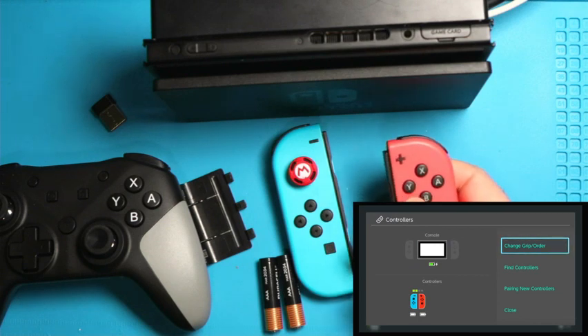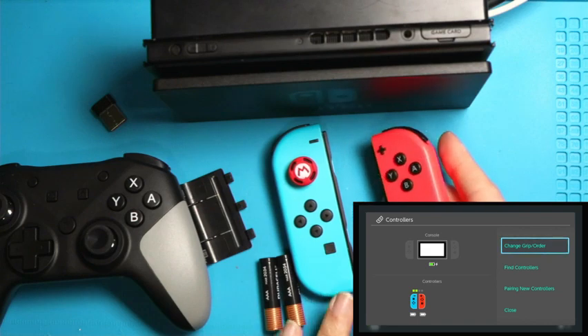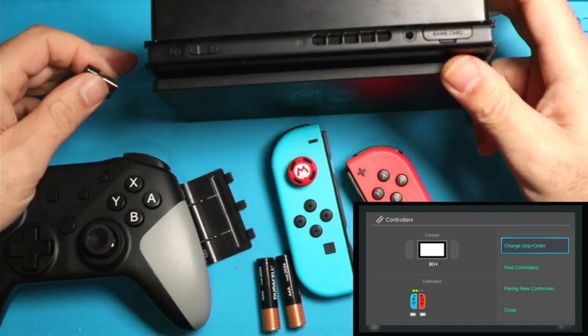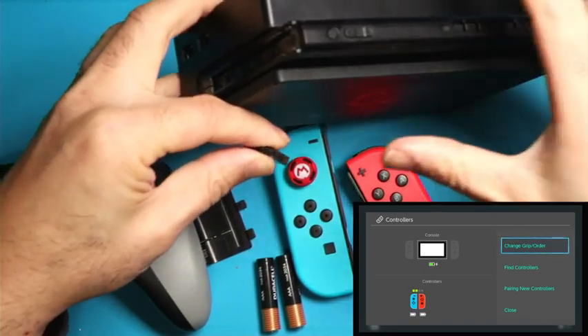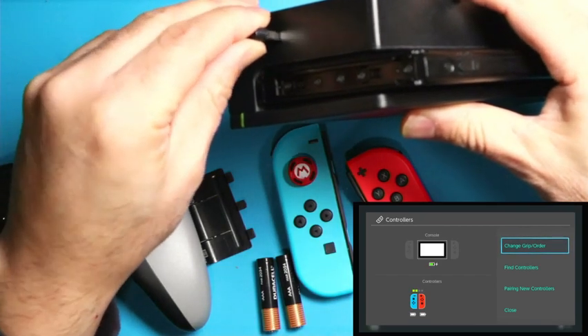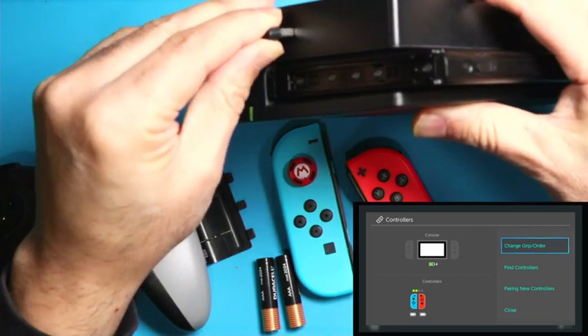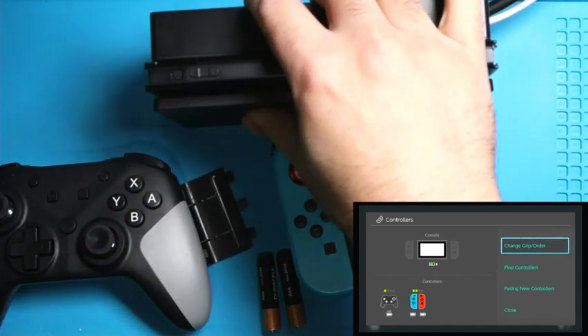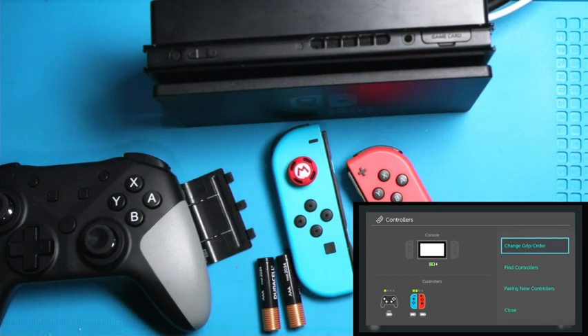Notice that at the bottom it's seeing these two controllers. The next step is to take this dongle — there are two USB ports on the side of your Switch docking station. Go ahead and stick the dongle in the right direction. As soon as you stick it in, give it about five to ten seconds, and you'll notice that it found my USB dongle and I see another controller at the bottom. That's a good sign.